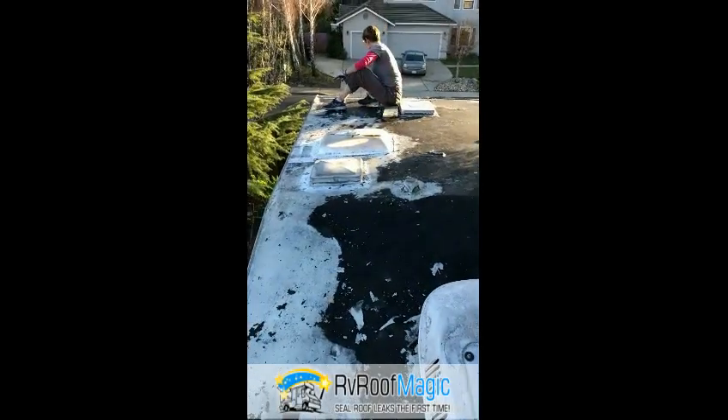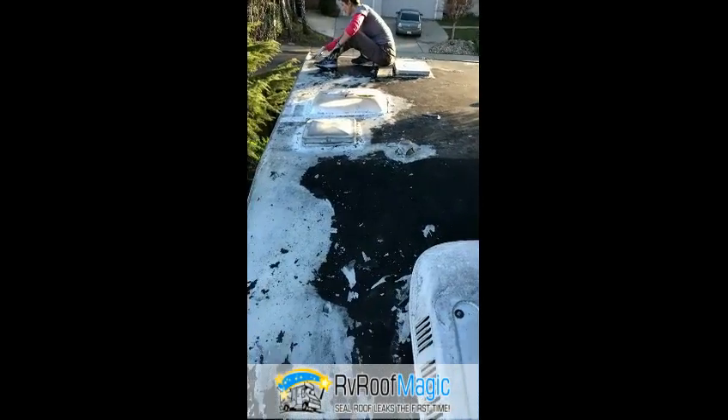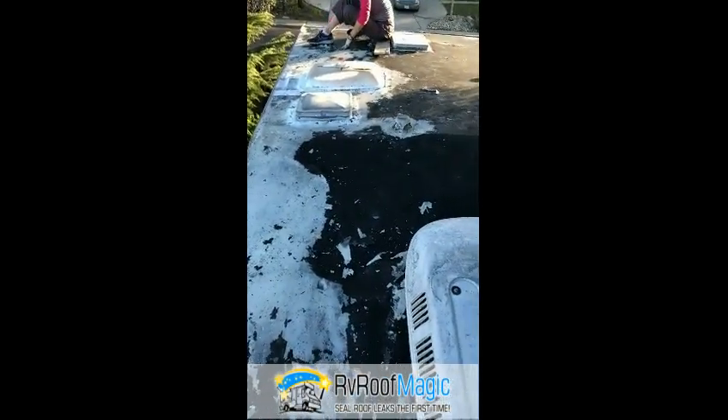We're getting the roof cleaned on our 24-year-old RV. Looks like the coating and the roof are in pretty bad shape.